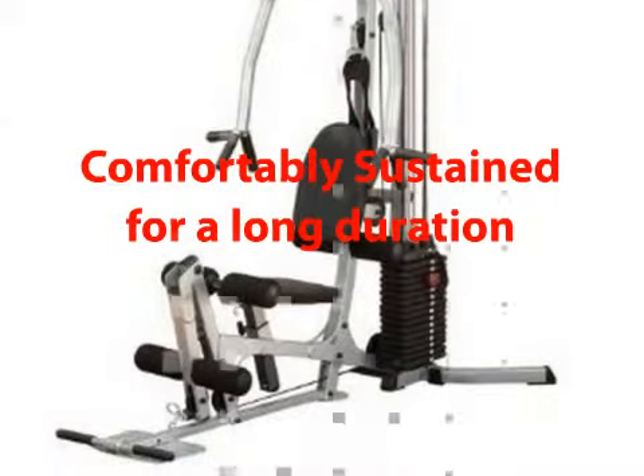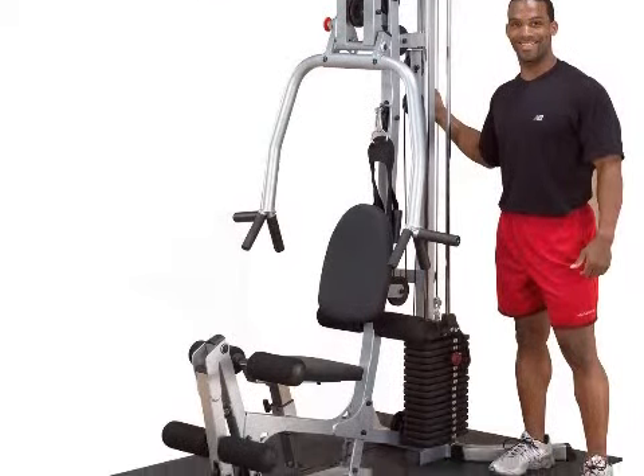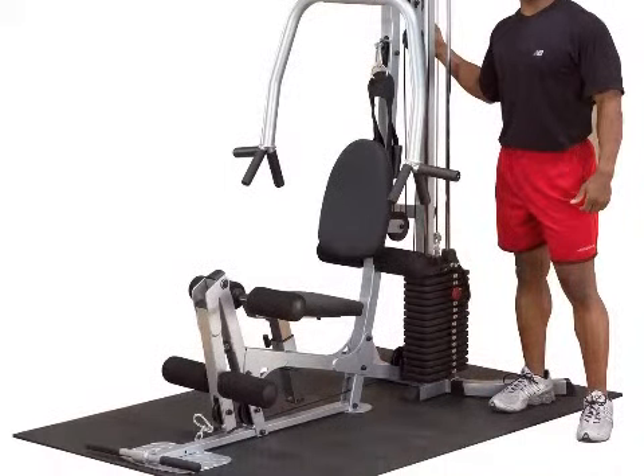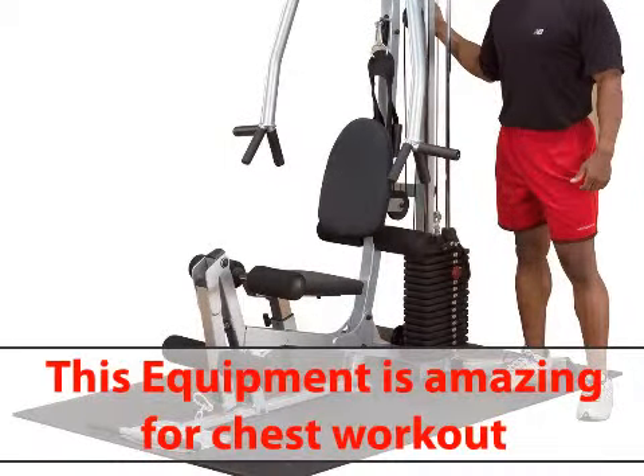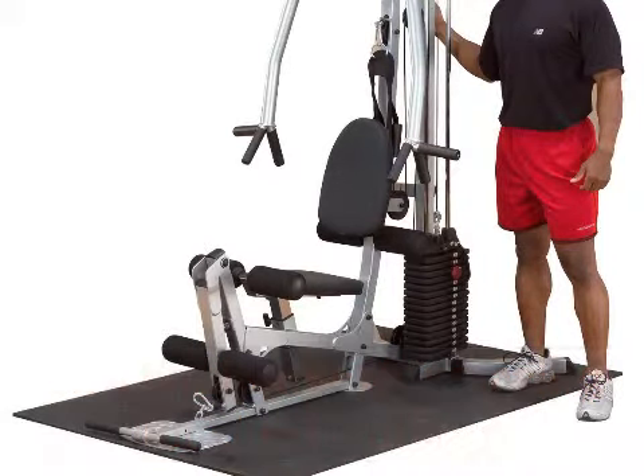They also said that because it comes mostly assembled, it is not very difficult to set it up and start using. Customers said that this equipment is amazing for chest workout in particular, and noted that the lat pull-down station allows movement exercises of all types.